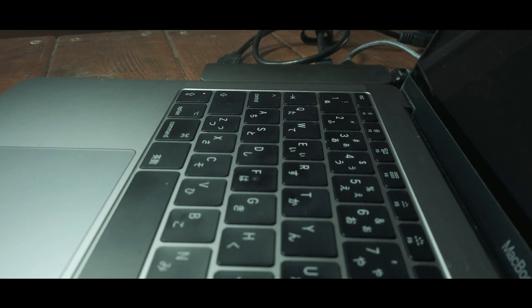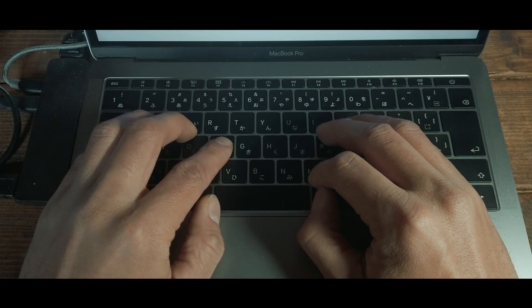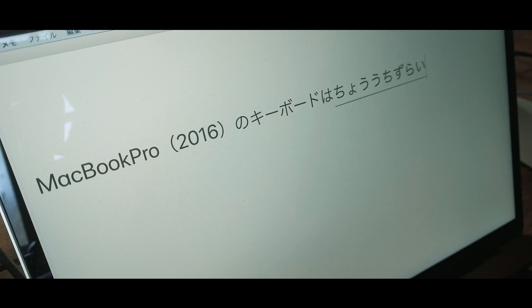僕がなぜこのハッピーハッキングキーボードを使っているかという話になるんですが、今現在メインで使っているPCがMacBook Proの2016年モデルです。このキーボードがめちゃくちゃ打ちづらいんですよ。その前まではMacBook Airを使っていたんですけれど、2015年のMacBookからAppleのラップトップのキーボードがバタフライキーボードというのに変わったんですよ。高さがすごく抑えられていて、